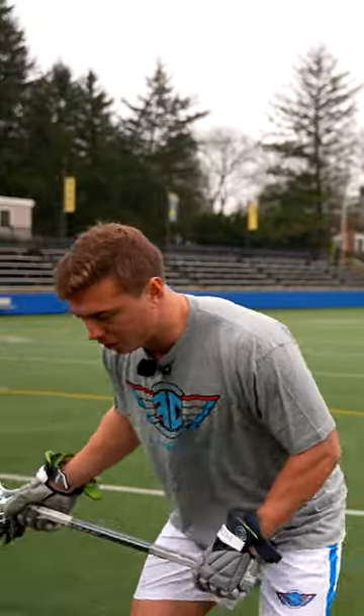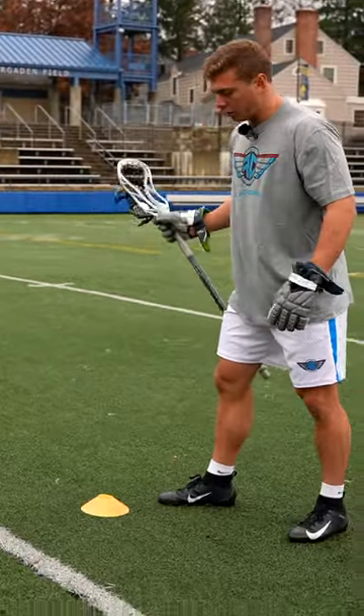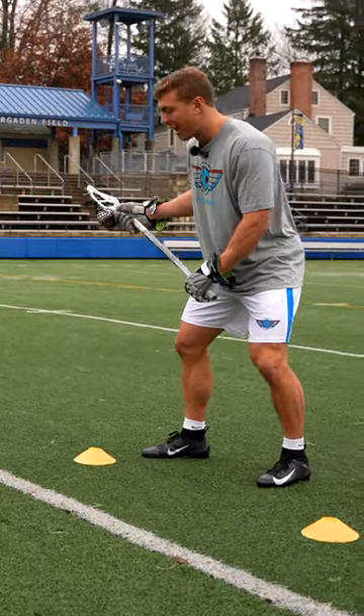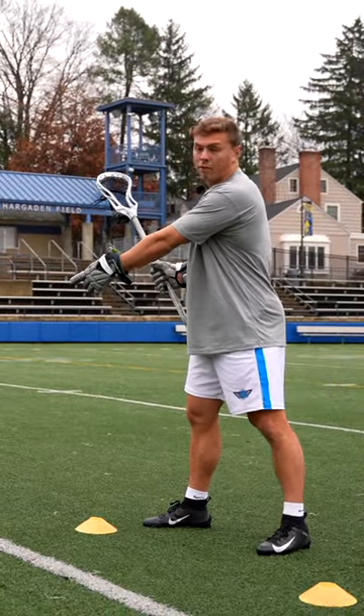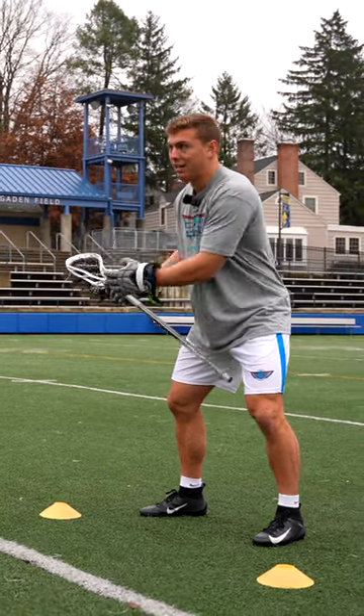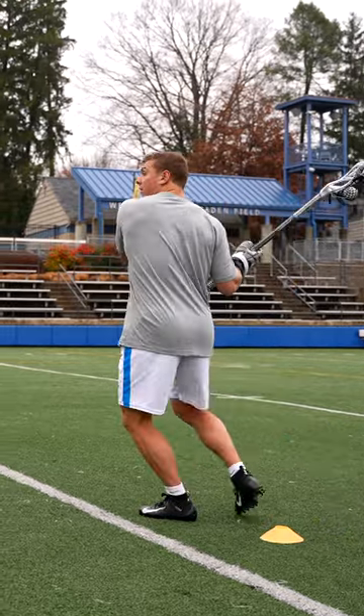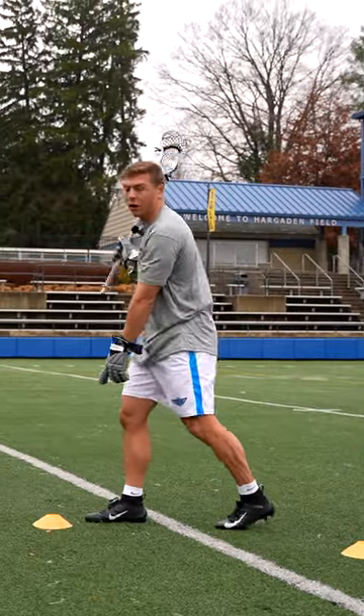As I'm standing here, I'm gonna shuffle once, shuffle twice, and after my second shuffle, I'm gonna head down towards this last cone. The goal of this drill is to get a shot off and get your hands back as quickly as you can to get the ball off before this cone. So once I get to this last cone, before I start going down the alley, I'm gonna put my hands back and try to get this shot off before I reach this last cone.